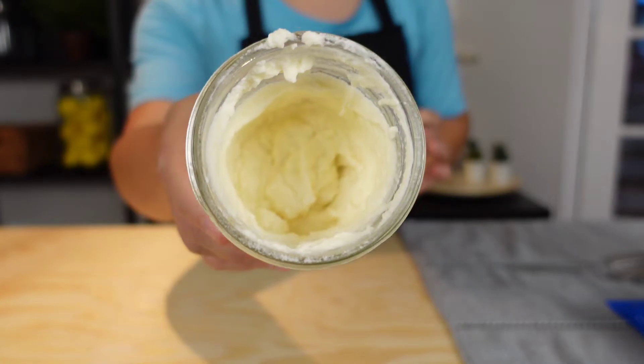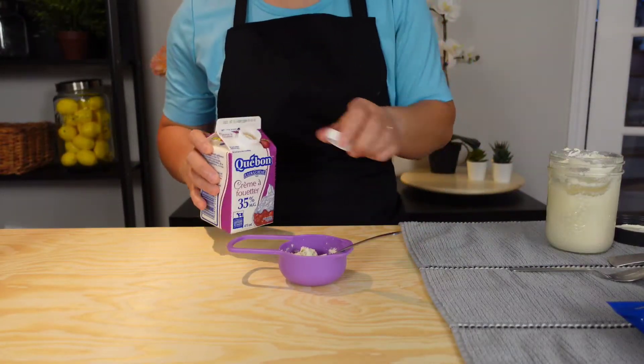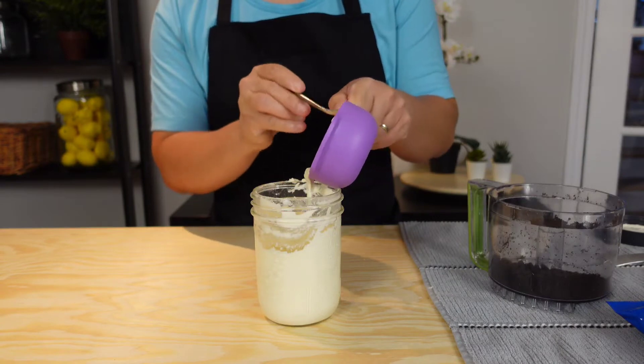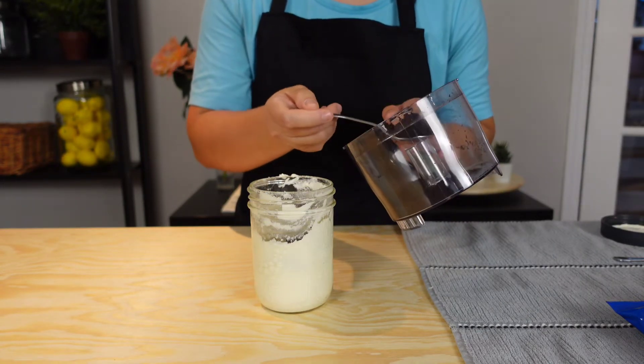Shake until you get this result. To make it easier to mix, add some heavy cream to the birthday cake flavor, and finally add the Oreo crumbles.